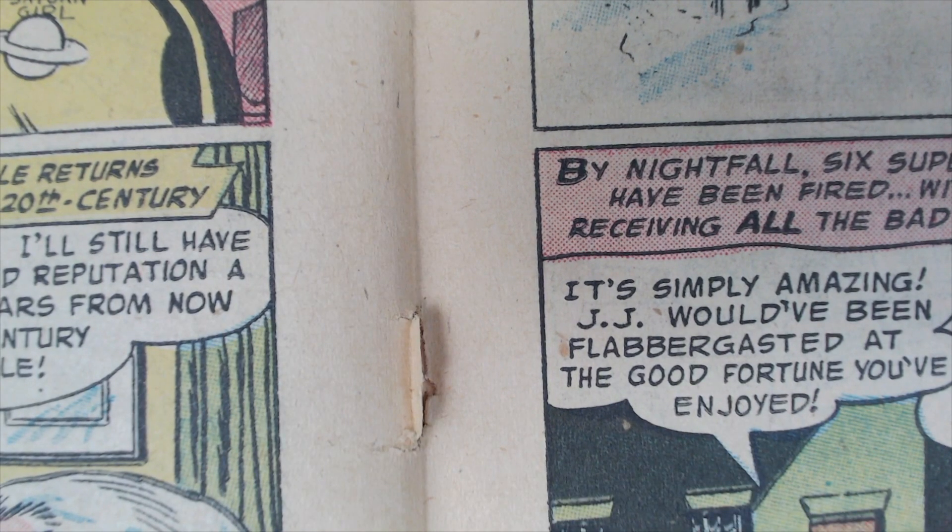Now you've got the basics on how we do the staples. I'm going to go ahead and turn this off and get to work — we'll get the wraps all done.